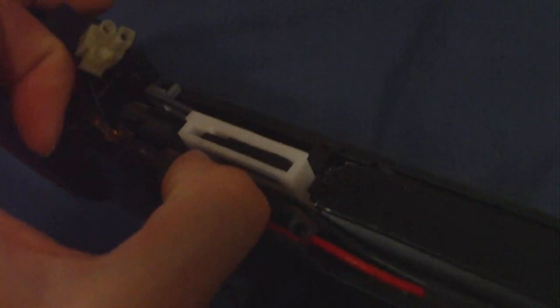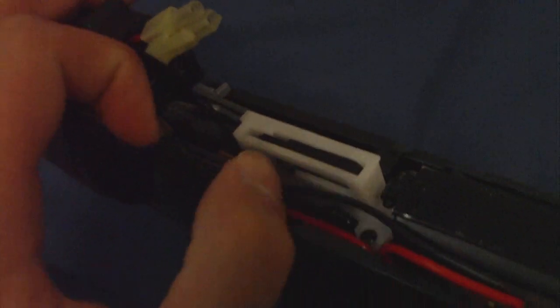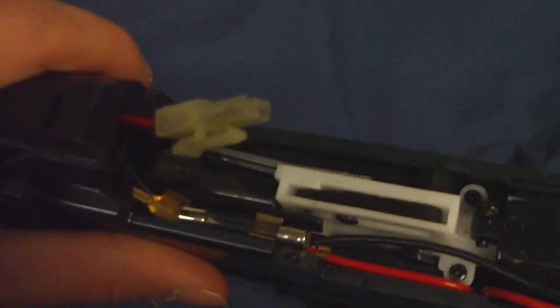All you have to do is simply connect the gold pieces in the end to the silver pieces. That's all you need to do for this.